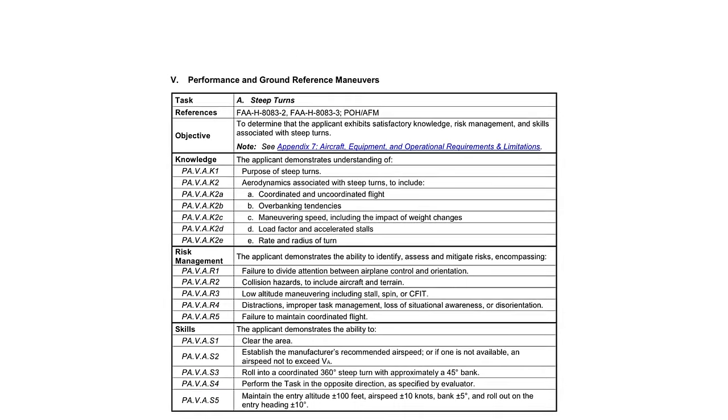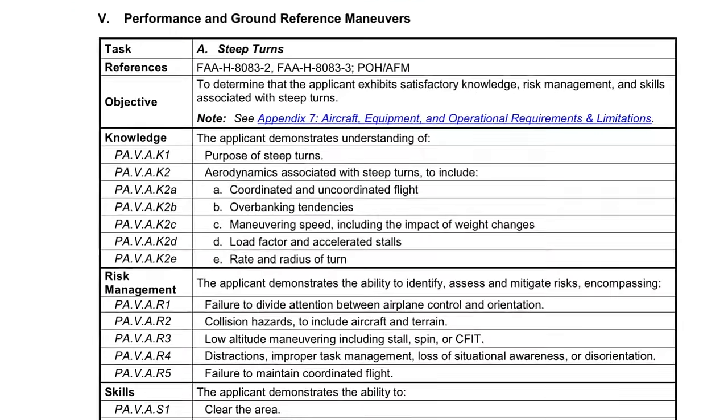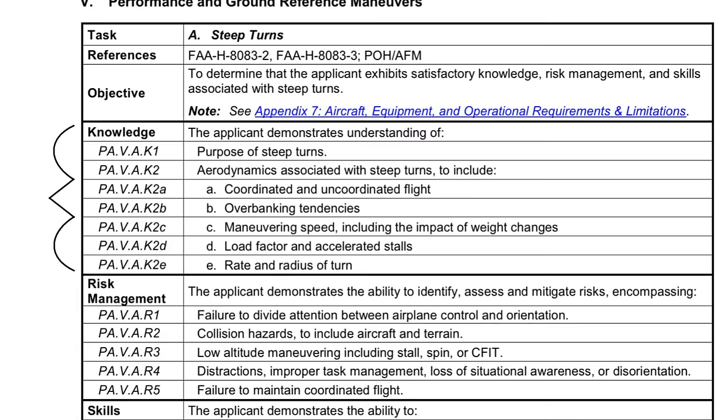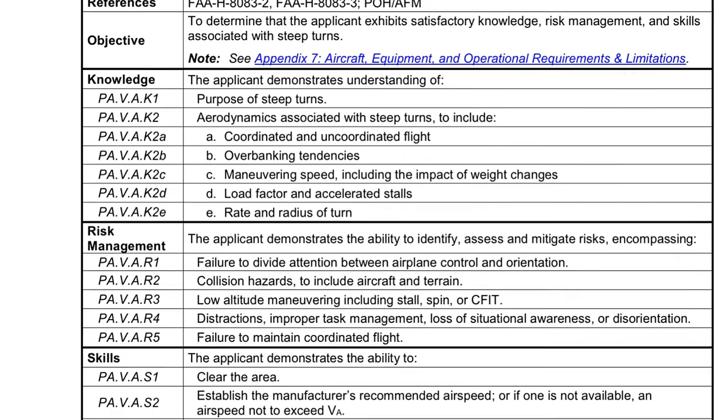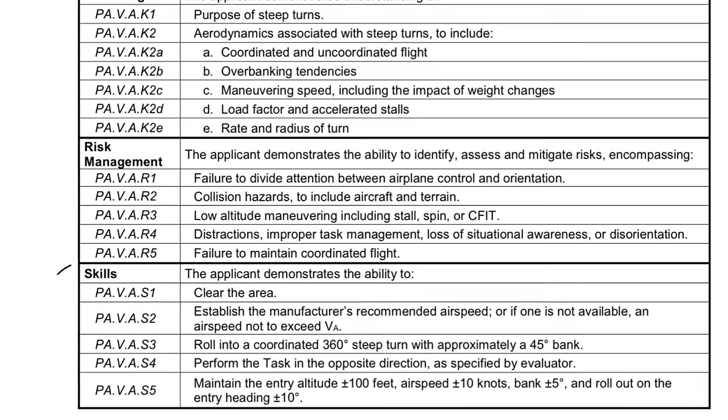Speaking of the Airman Certification Standards, this is how you're going to be graded on your checkride. The examiner is going to expect you to have a basic understanding of this stuff, make good risk management decisions, and perform the maneuver at a certain level.